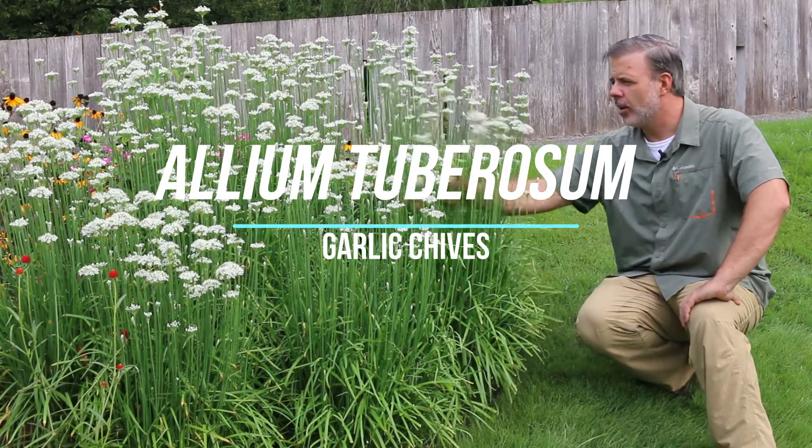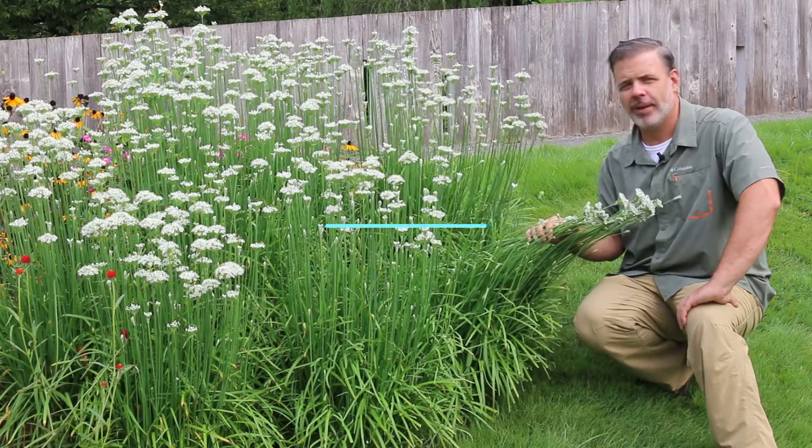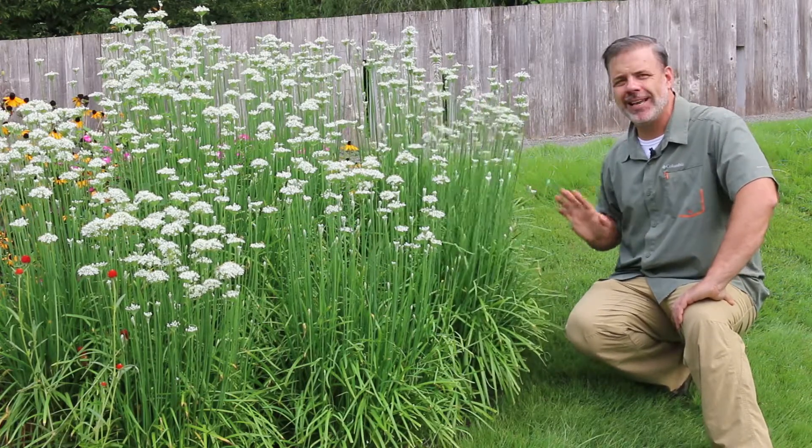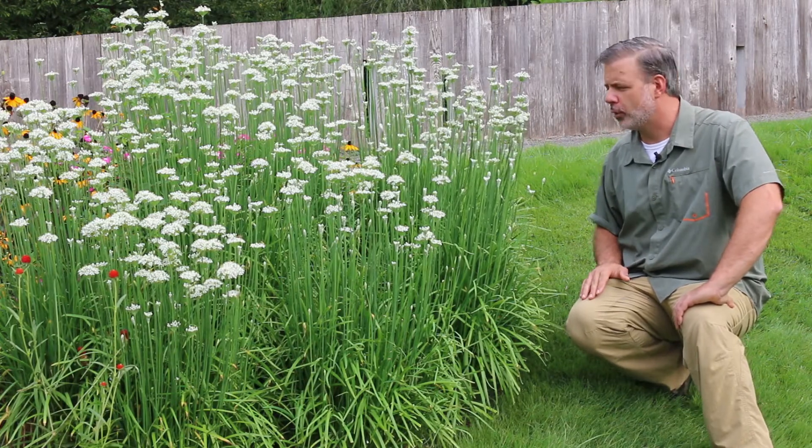Hey plant gang, right here just in the beginning of September with this plant coming into full bloom. I'm watching the bees hit it, I'm watching all sorts of pollinators come towards it.